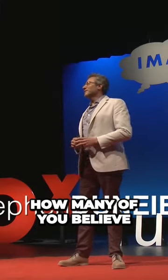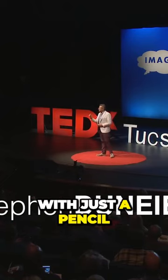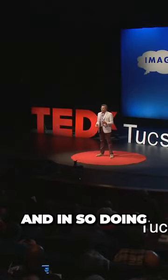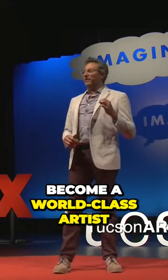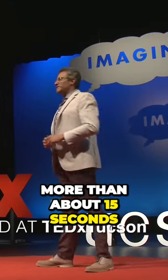By a show of hands, how many of you believe you could replicate this image of Brad Pitt with just a pencil and piece of paper? Well, I'm going to show you how to do this. And in so doing, I'm going to give you the skill necessary to become a world-class artist. And it shouldn't take more than about 15 seconds.